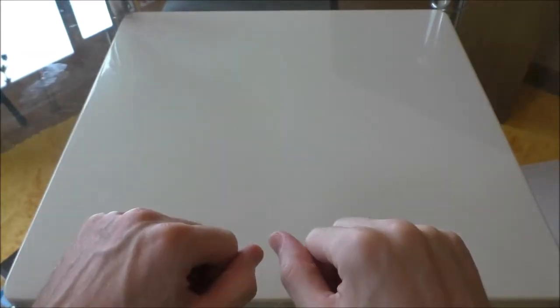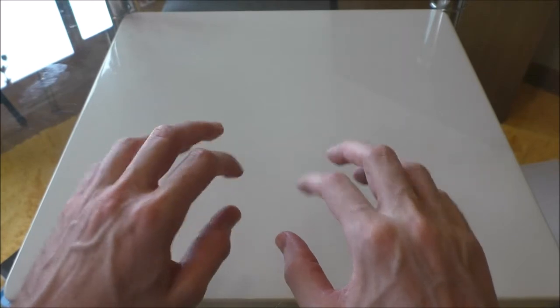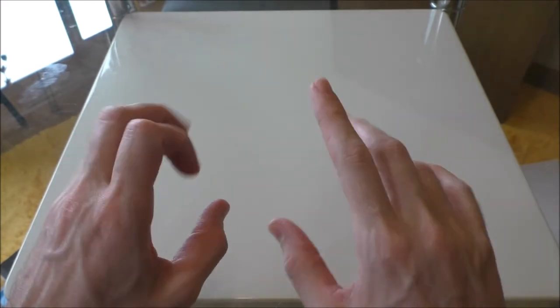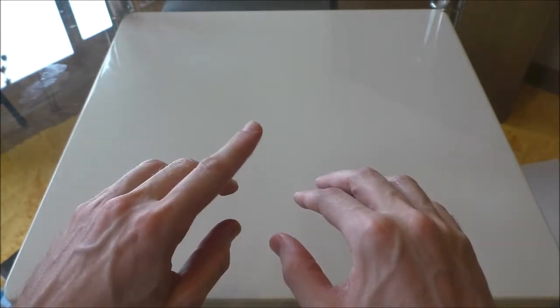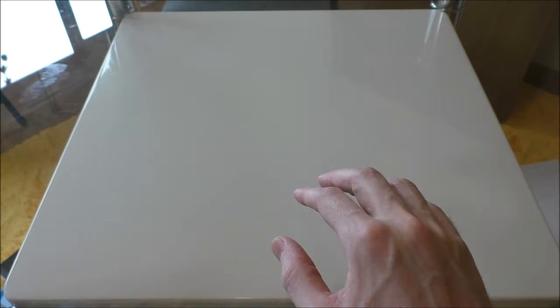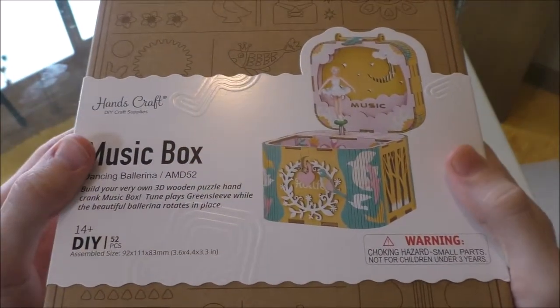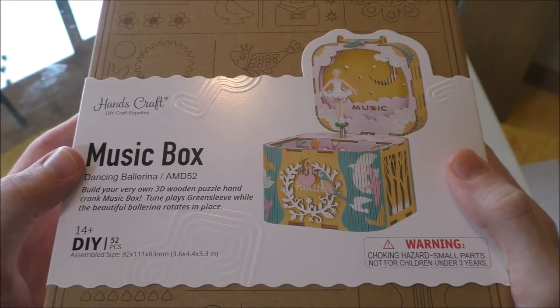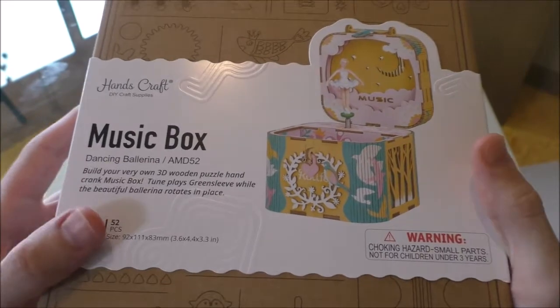Hello one and hello all, and welcome to another crafting adventure where today we are going to be challenging ourselves to something a little bit more difficult than we have done in the previous few videos. Today we are going to be making this wonderful slide-together music box, once again by the very kind people from HandsCraft.